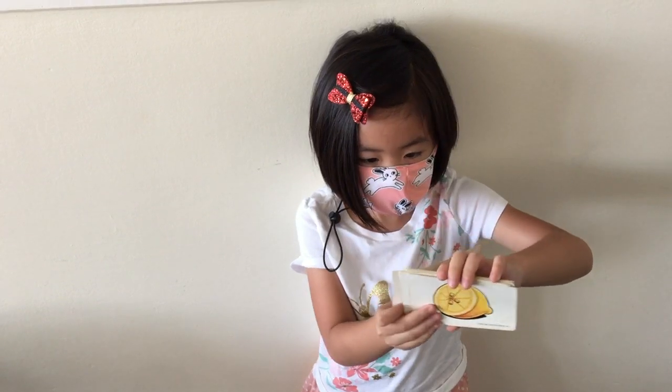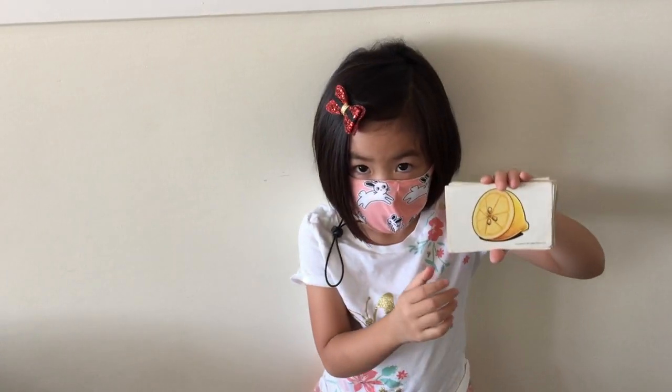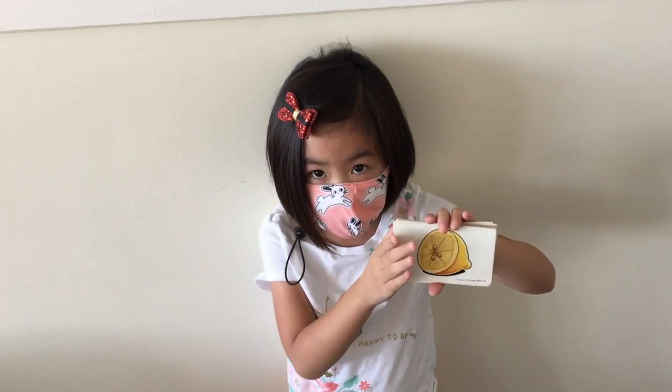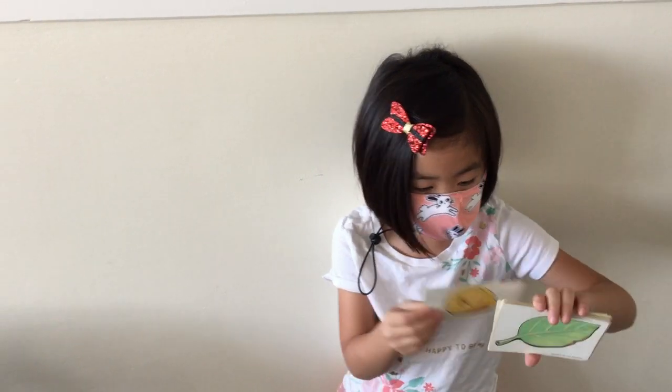Next. What do we have next? We have a lemon. A lemon. Is a lemon sweet? No. No. It's sour, huh? It's sour. Yeah. And it's yellow.